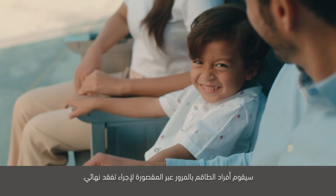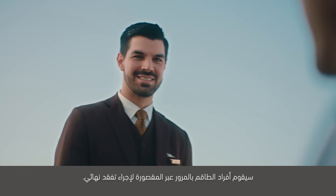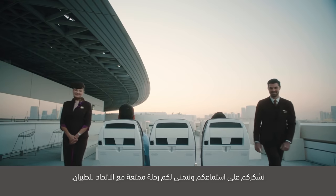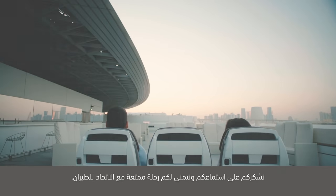سيقوم أفراد الطاقم بالمرور عبر المقصورة لإجراء التفقد النهائي. نشكركم على استماعكم، ونتمنى لكم رحلة ممتعة مع الاتحاد للطيران.